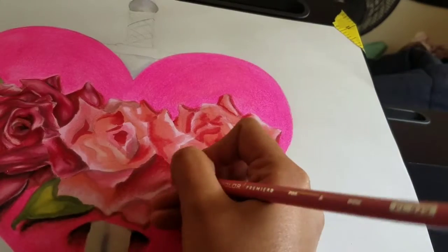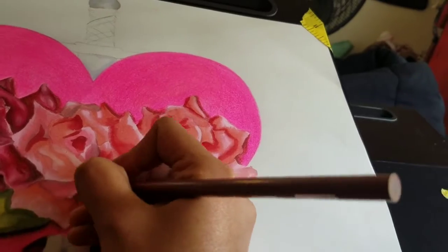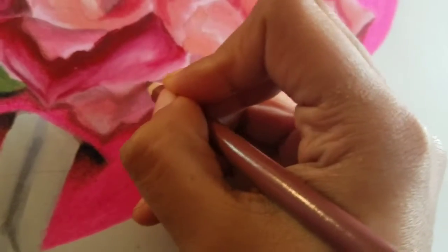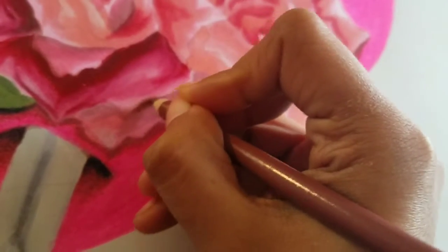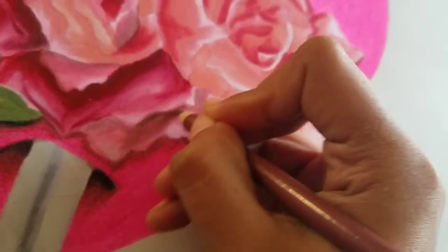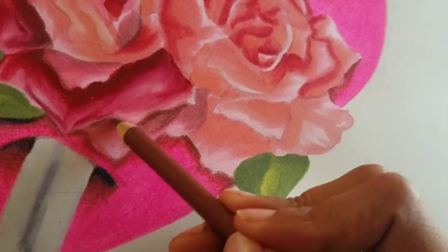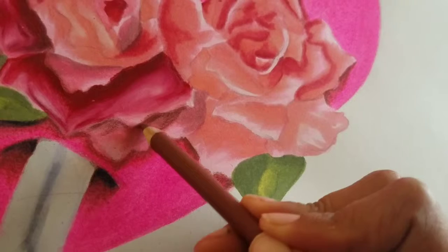After every piece, try to self-critique. It will make it much easier to find out how you can improve your work, as opposed to just doing the same thing over and over and hoping you'll figure it out along the way. If you take the time to think about what makes the piece work and what doesn't, you'll improve much faster than just practicing a lot.